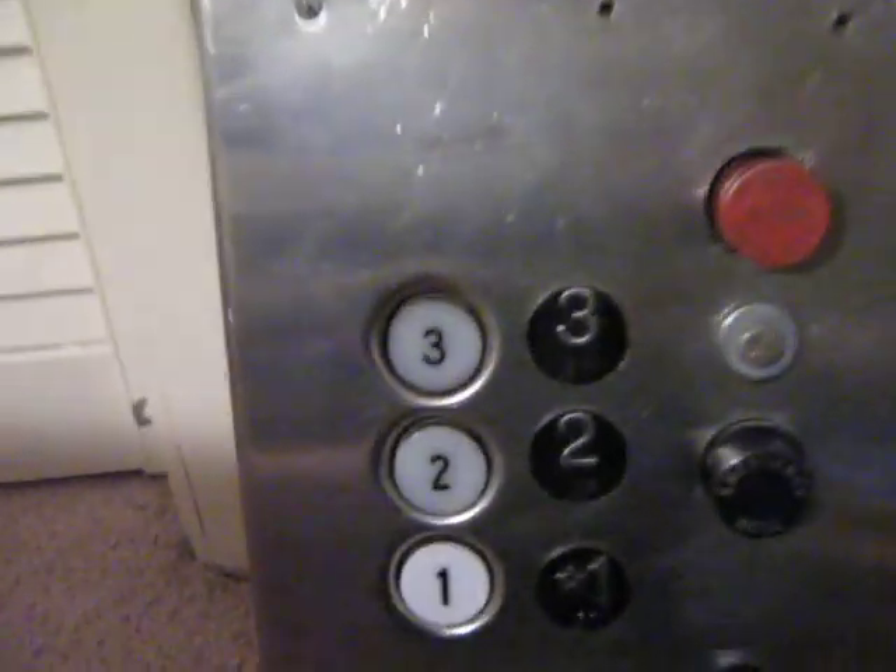Right here is the 3-Button, 3-Braille, 2-Button, 2-Braille, 1-Button, 1-Braille, Door-Open Button. The alarm button. I think that used to be a light switch at one point in time, but I'm not sure what happened. And last but not least, the stop switch.